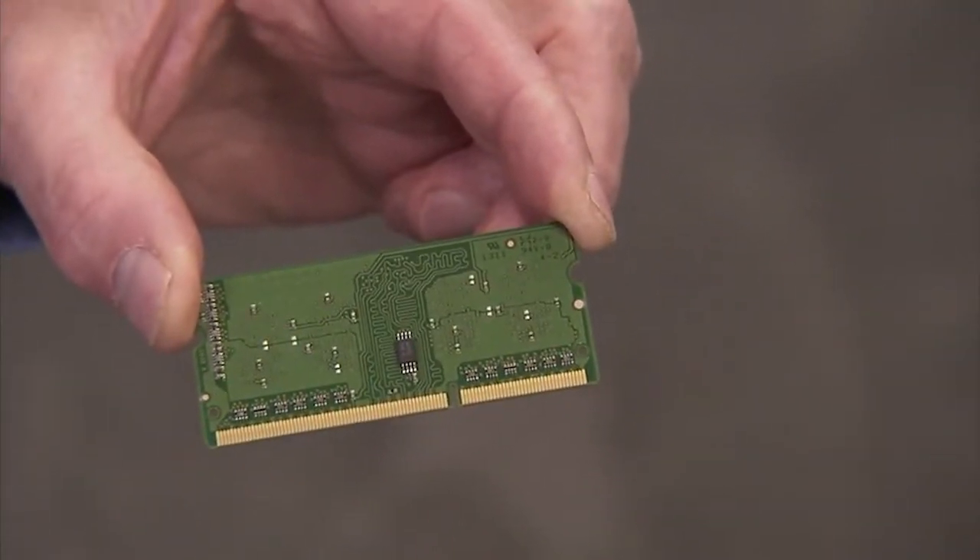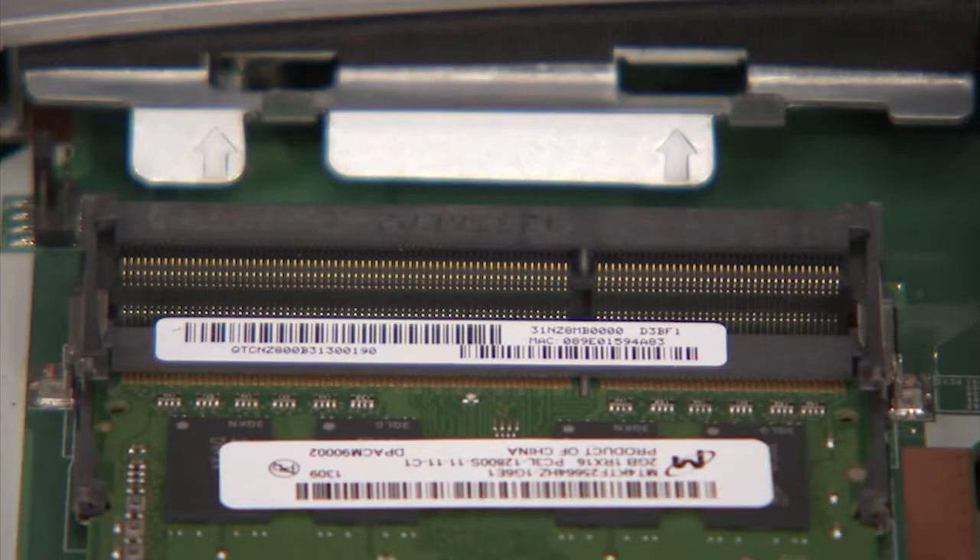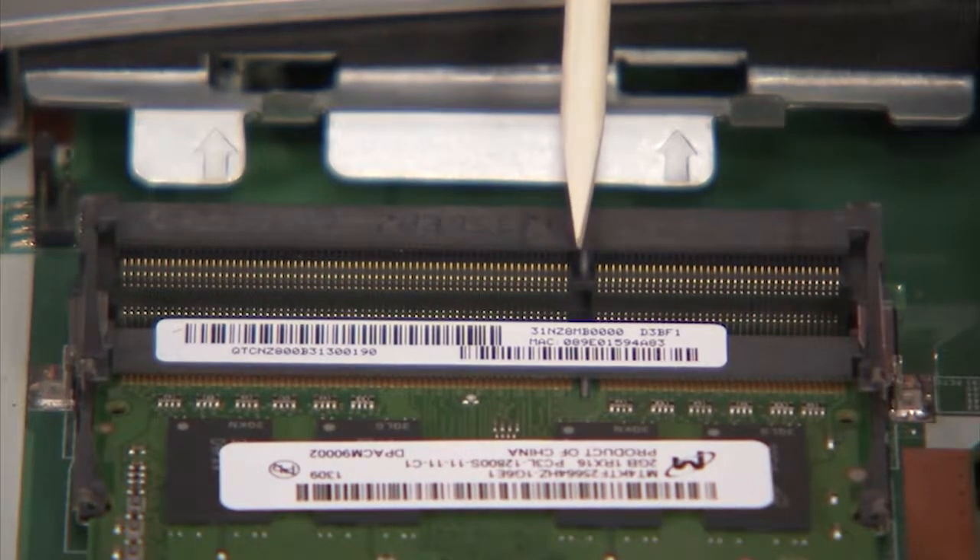There is a small notch on one side of each SODIMM memory module that fits over a small tab on one side of each SODIMM socket.